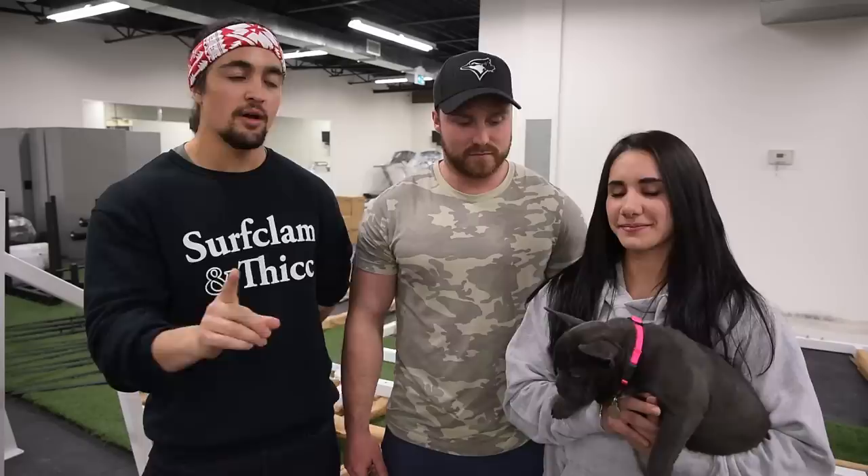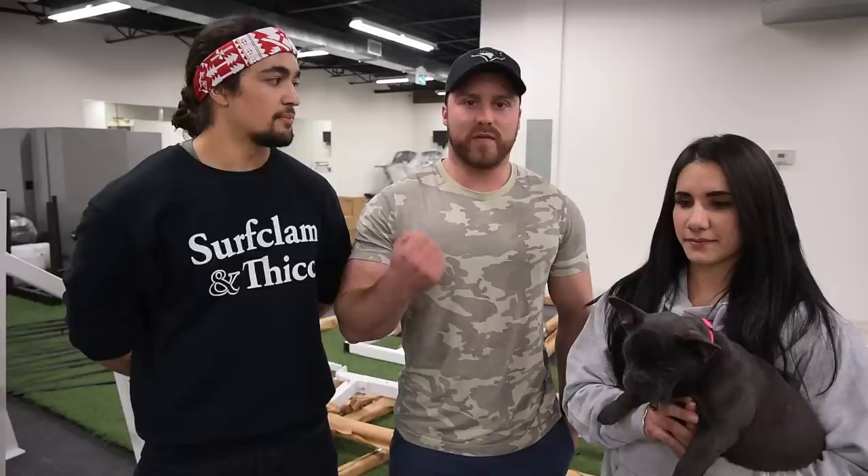That's the video! If you liked it, make sure to like it. You can find Steffi on Instagram at Steffi Cohen — linked in the description. Hayden Bowe here, co-owner of Hybrid Performance Method — your one-stop shop for online programming covering everything from gymnastics to Olympic weightlifting to powerlifting, including individual lift programs. Find us at Hybrid Performance Method on Instagram, or Hayden personally at his handle. Like the video and leave a comment if you want more content featuring the Hybrid team!